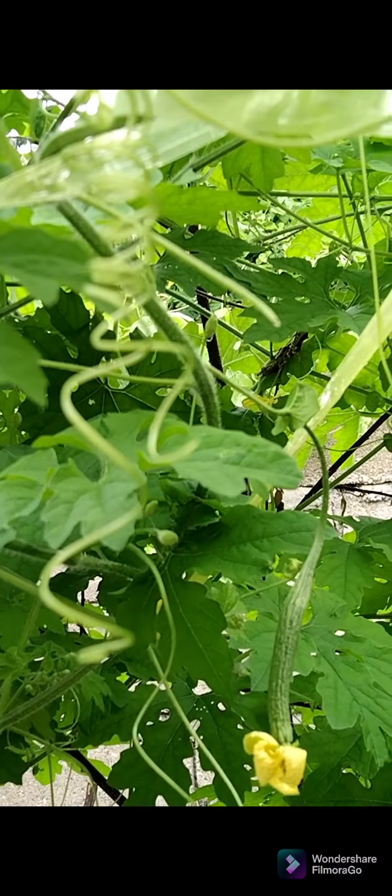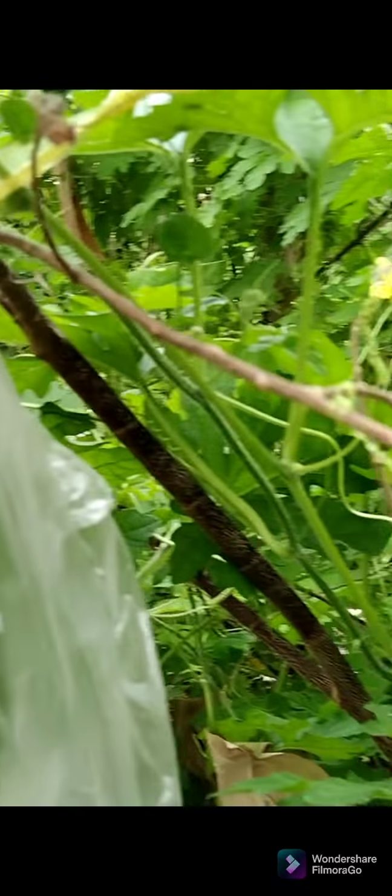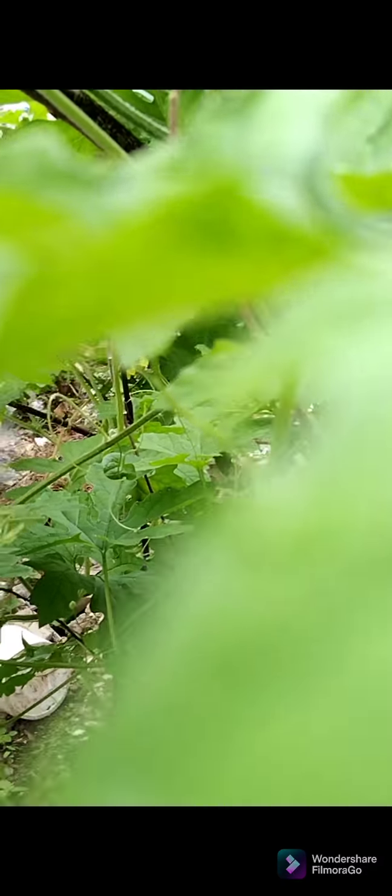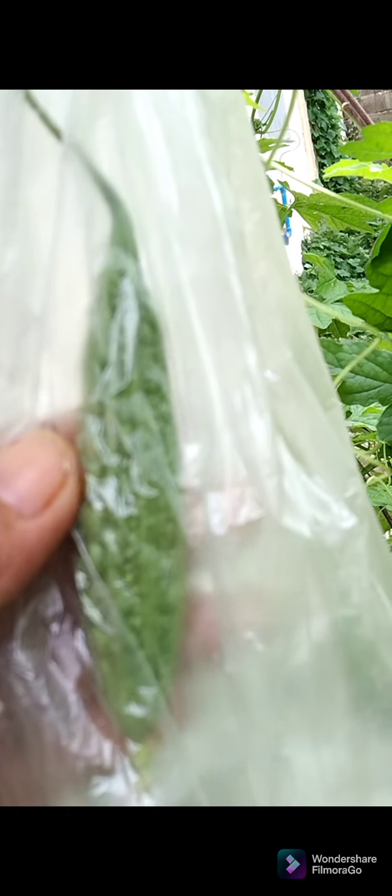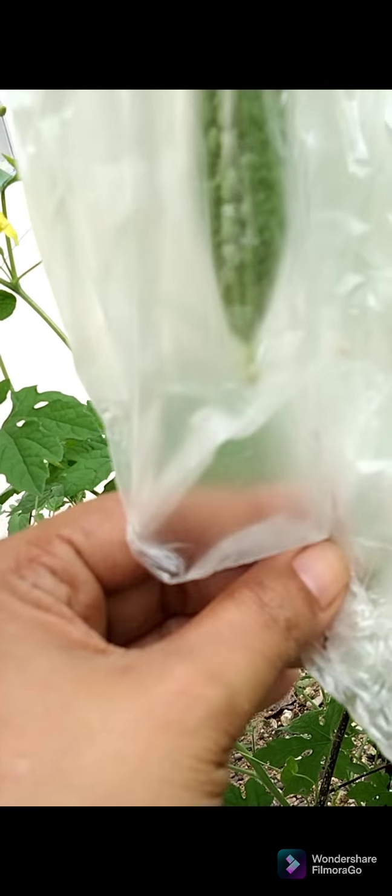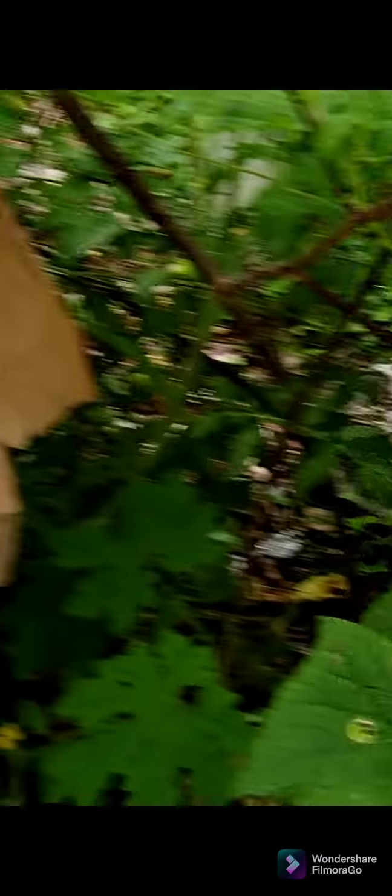Ang pollination po ay pwede po nating gawin naturally sa tulong ng mga kaibigan nating bubuyog. Kung hindi naman po madalas yung bubuyog sa ating mga pananim, ay pwede po natin i-hand pollinate ang ating mga bunga. Pwede rin po plastic na pambalot yung gamitin natin — mas maigi rin po yan para yung bunga ay kulay green pa siya. Pag yung binalot mo kasi is papel o dyaryo, medyo maputla po yung bunga niya.